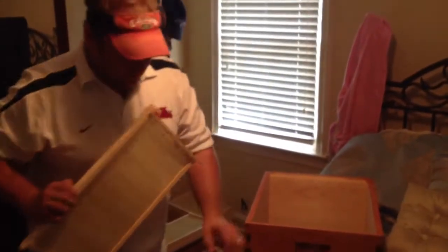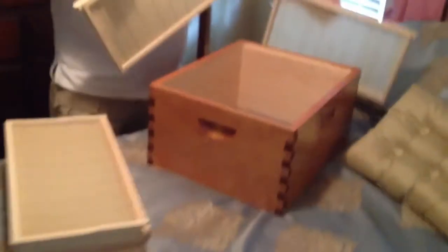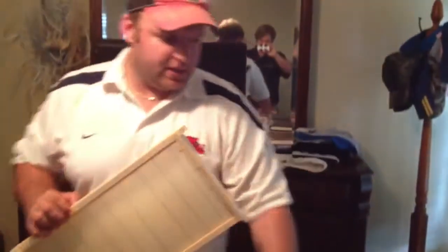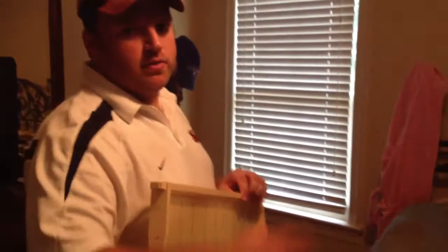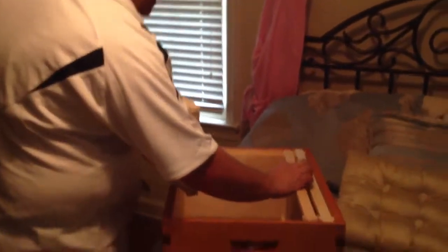Before we let those bees out, we've got to get the second brood box ready with some frames. 10 frames here. This is wax foundation. So we're going to start loading it up with 10 frames, and the object is to take this box and put it on top of the other box so they can build up into all this. Because we've got 10 already made frames with brood and bees on them, as you saw in the other videos. So these are all empty. Hopefully they'll fill these out, and we'll come back and check in a week or so and see how well they've worked.